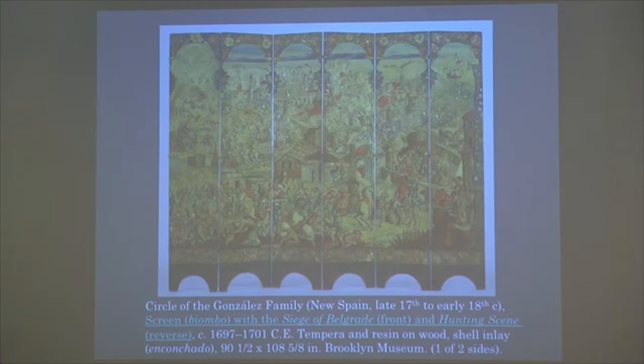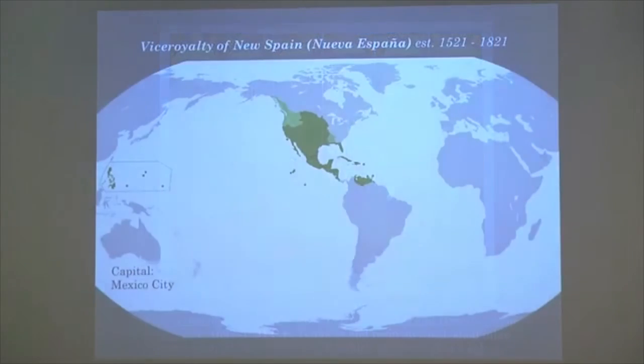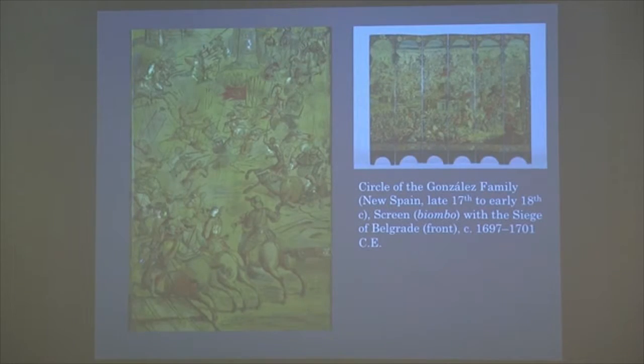It's got mother of pearl inlay and we'll see at least one more piece like this. The museum website has really beautiful high-resolution details of the screen. It is an interesting piece in that it's emulating a Japanese screen, and that's why I mentioned the Philippines. The Philippines are interesting because they will be a point of entry of Japanese luxury items imported into mainland New Spain, and at times distributed throughout the Americas and sent to Europe. At this time there's a huge market and desire for luxury goods coming from Japan.